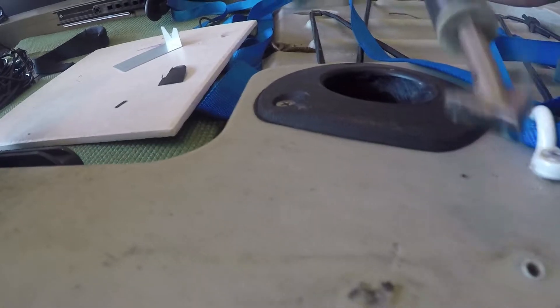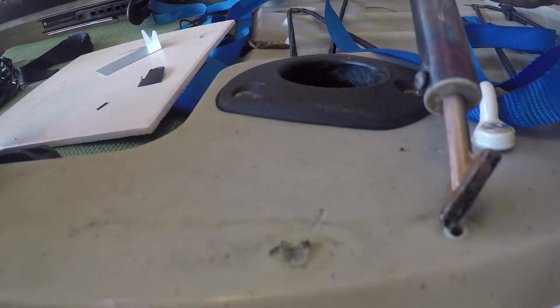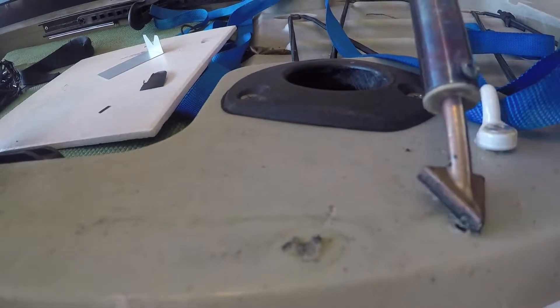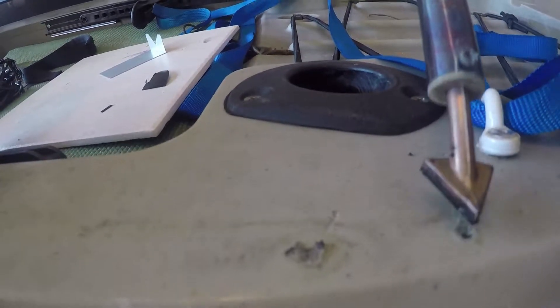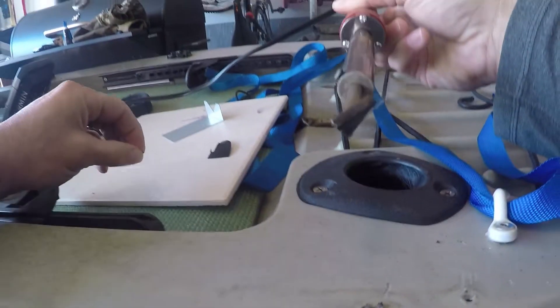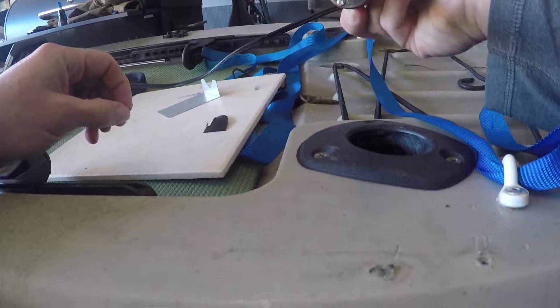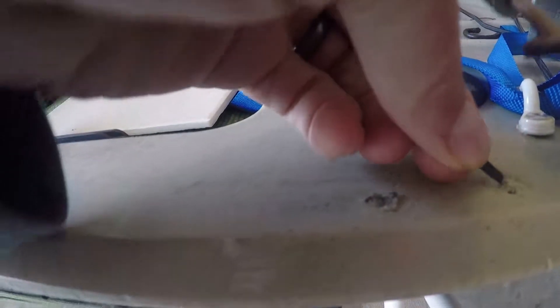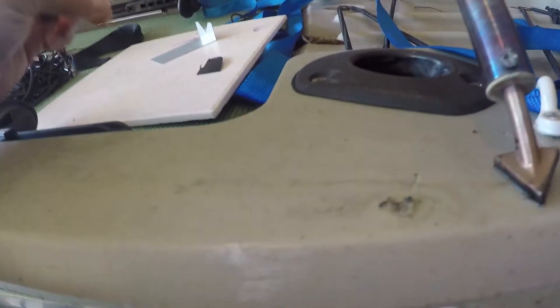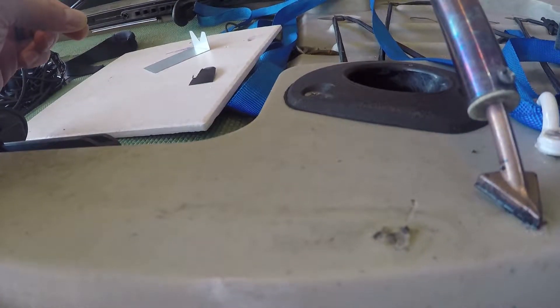So as you can see, that one's almost full already. And they do make different tips for these irons — this one didn't come with any. So when it starts smoking like that, you can take that brush; all it is is the plastic burning up on it. Be super careful with this — it does get extremely, extremely hot.